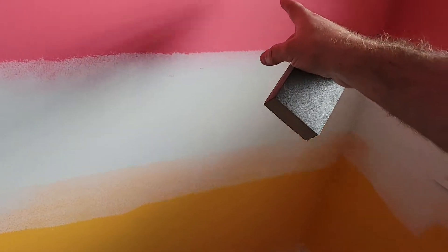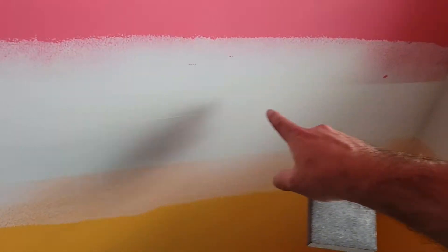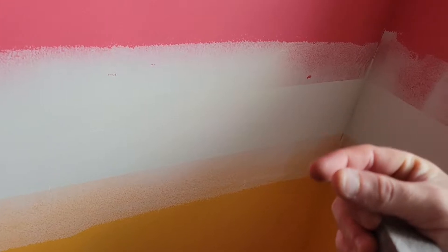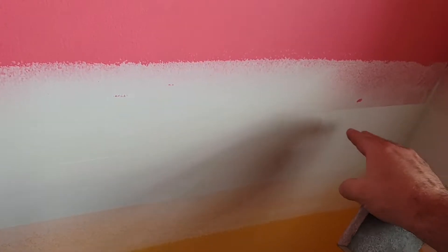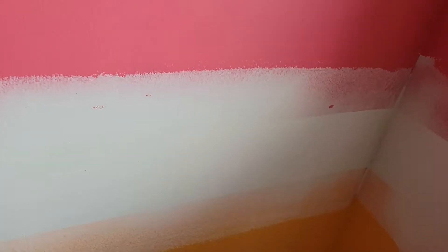If you ever run across a wall that has been painted a few different colors, what they've done to get a nice straight line is they've used tape. The paint doesn't build out too much, but even a sixteenth of an inch is just enough that if you paint over that, you'll see the distinct line underneath from the previous paint.